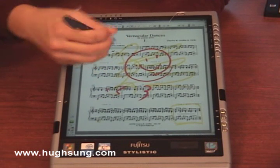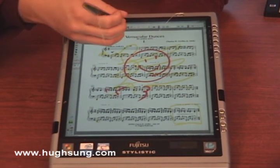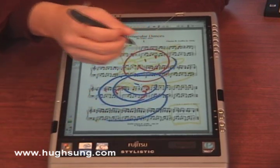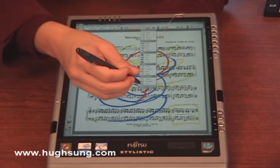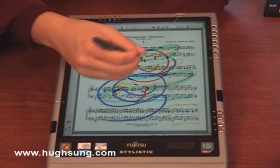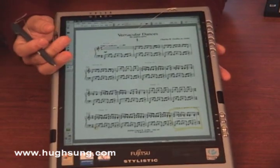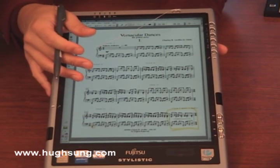I can use highlights if I want to color off certain sections. I can use different colors — let's try a nice big blue color. You can use multiple colors, multiple types of highlights as well. The nice thing about this is that all of this is non-destructive. I can erase these markings just as easily. Colors have actually become a new way for me to practice that have made the tablet PC so usable in learning music.